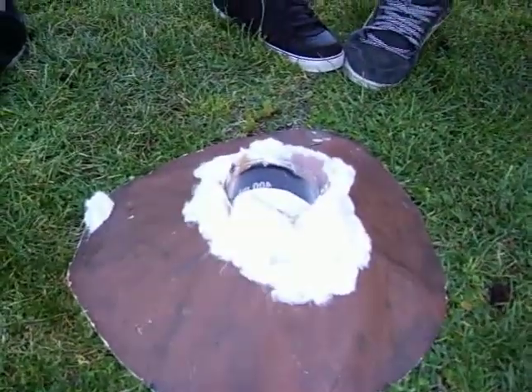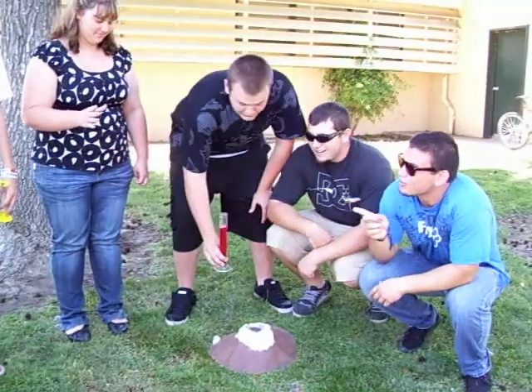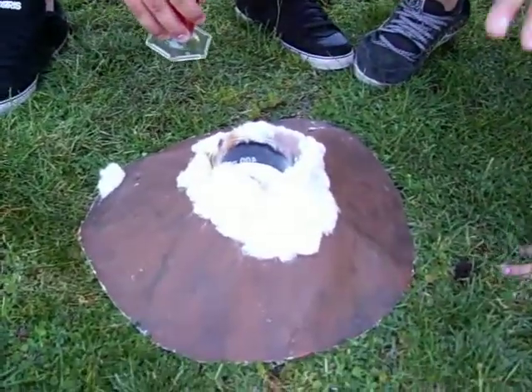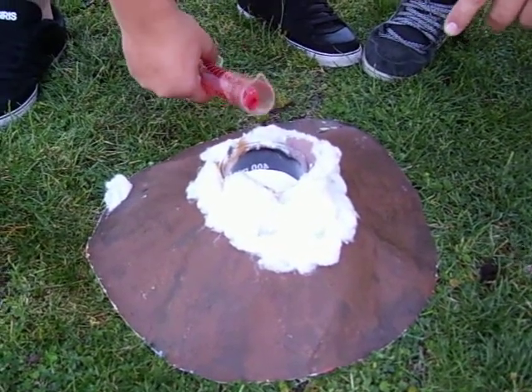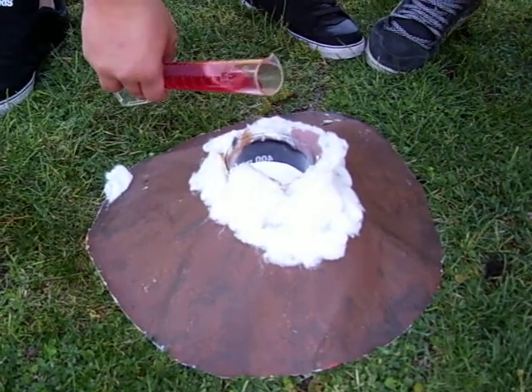What we're going to do now is pour this vinegar and soap into the baking soda, and it will fuzz and fizzle over. Are you ready? Count with me — one, two, three.